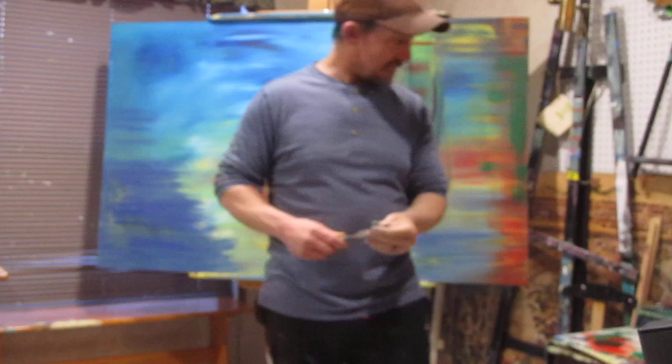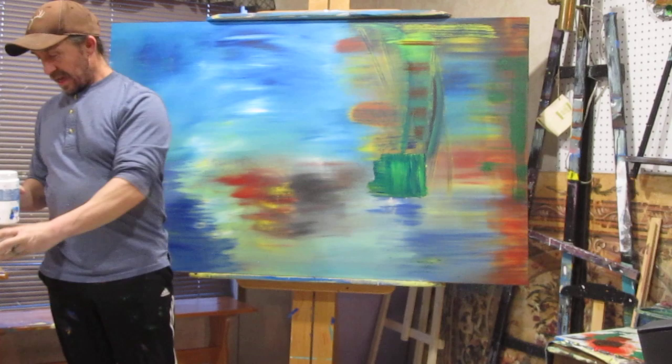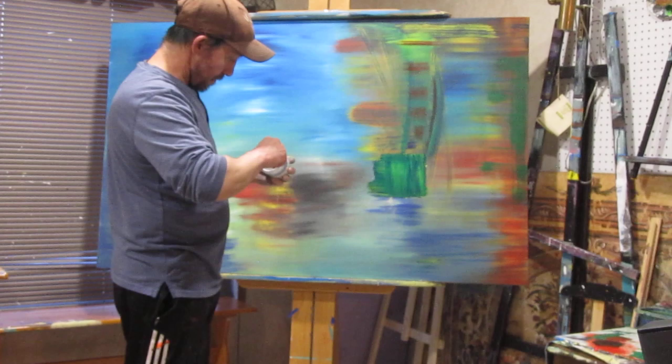I'm going to get some of this going. My son is going to keep on trucking, playing with the paint. Make sure you stay on the drop cloth, big guy. And I am going to get some more stuff going here, how we want it.